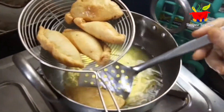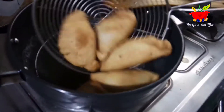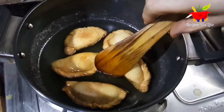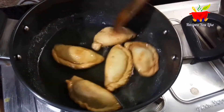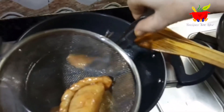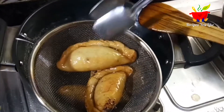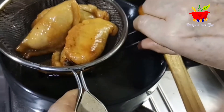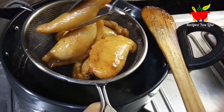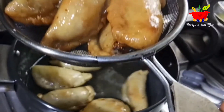Immediately after straining them out from the ghee we will drop them into the sugar syrup. The sugar syrup needs to be warm. Keep the gujiyas dipped in the sugar syrup for no more than about 5 minutes, then strain them out. Keep them for a while over a sieve so the excess sugar syrup drips off. If you want, you can even have them without dipping in the sugar syrup since they already have some sweetness inside the filling. After taking out the first batch, add the second batch of fried gujiyas into the sugar syrup.